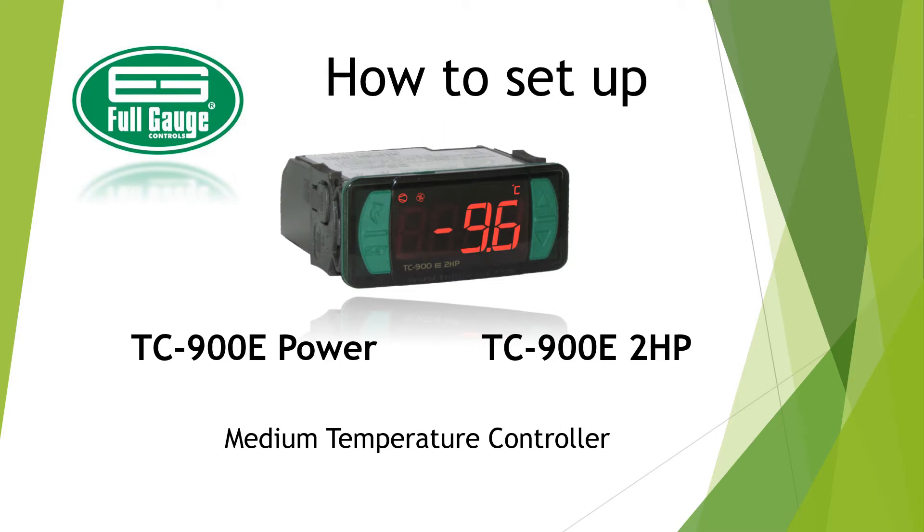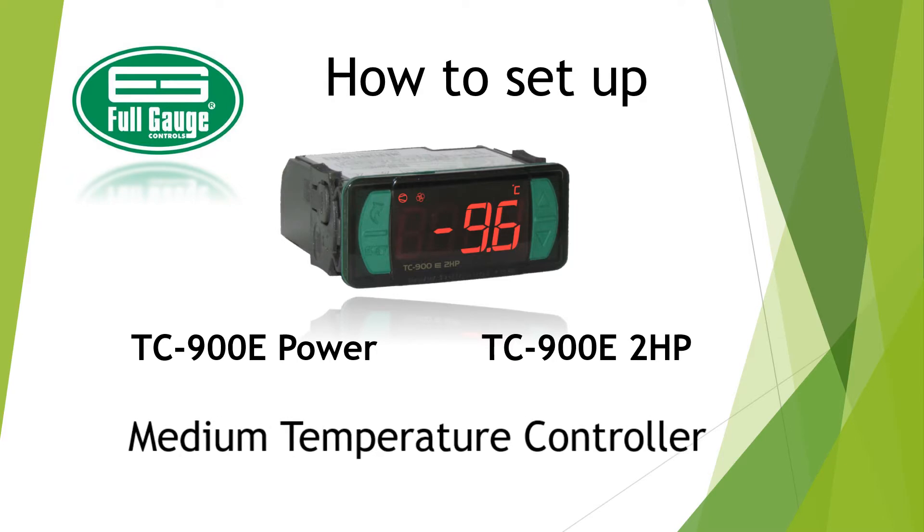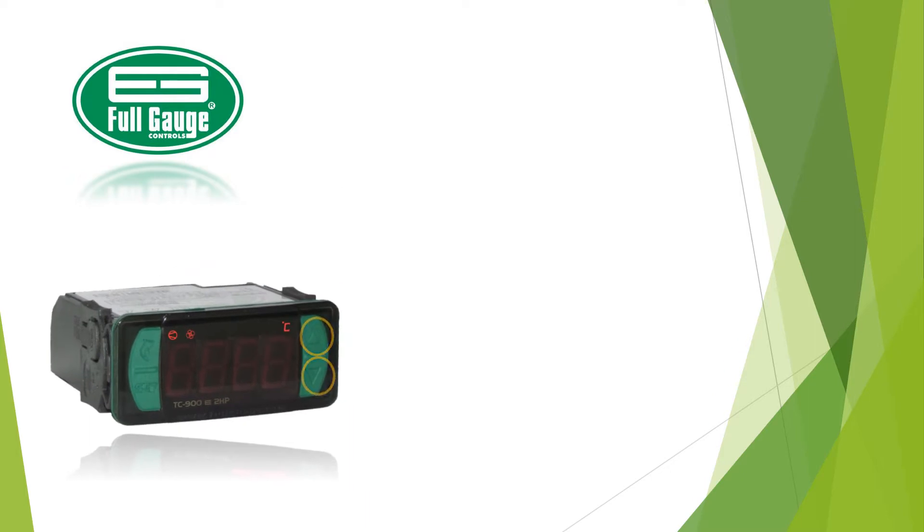How to set up TC900E Power and TC900E2HP as a medium temperature controller. Access the functions menu by pressing the up and down arrows together, then the set button.